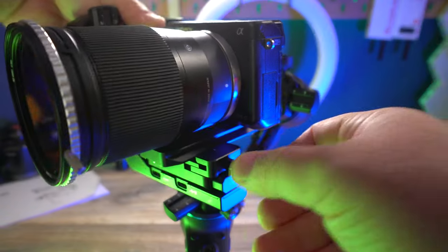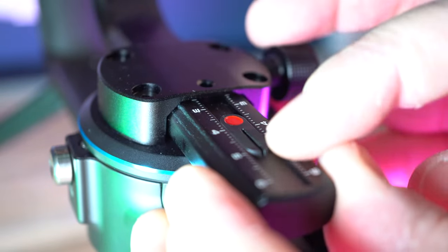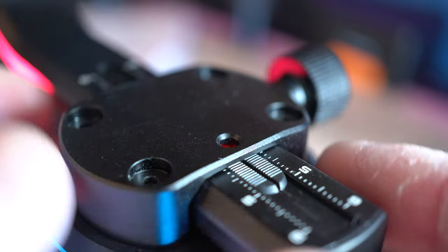They made it really easy to install and level your camera. It has measurement numbers on the sliders so you can easily keep track of which lens or camera you have on there and have it pre-leveled. And I love how they have this little slider red dot — if you don't remember those numbers, you can just line it up perfectly and know that it's going to be leveled.